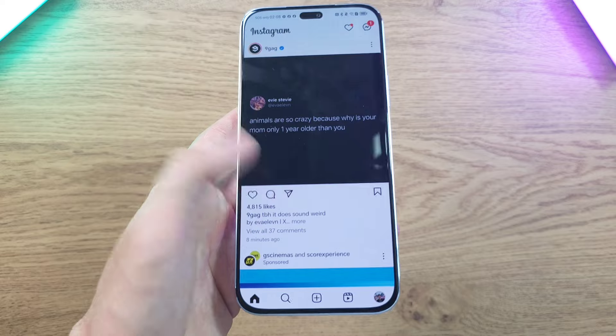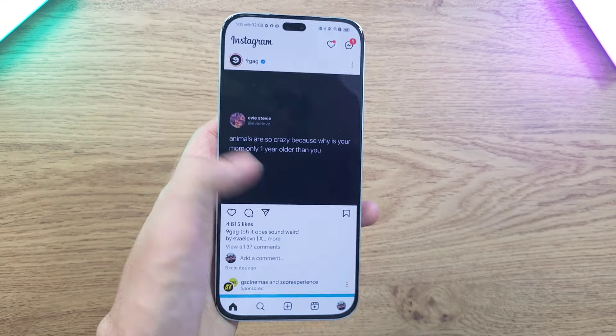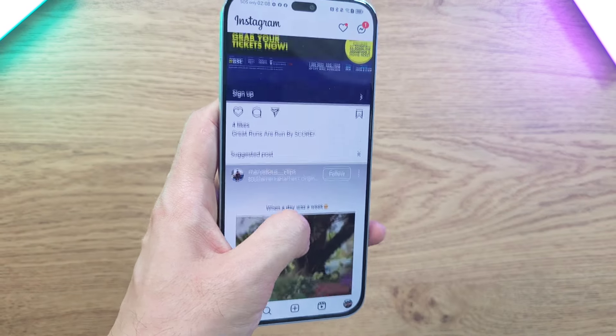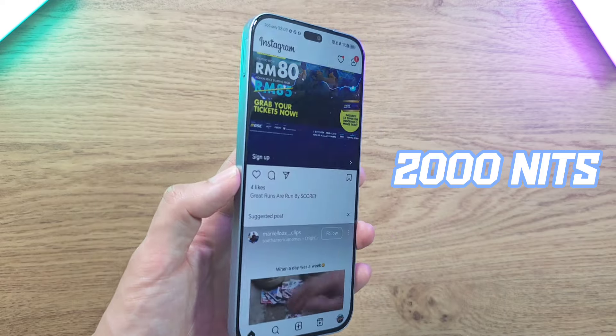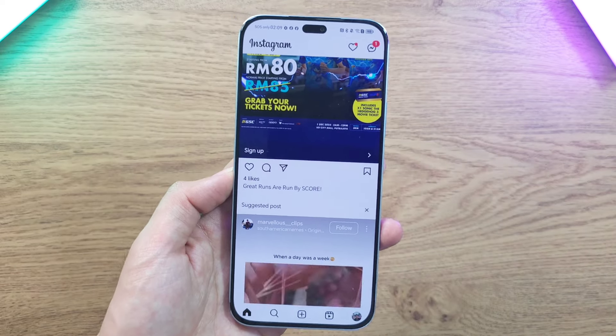One thing to note is that the phone only has a downward-firing speaker — there's no stereo speaker setup, which is a bit of a bummer given the amazing display. On the upside, brightness can max out at 2000 nits, which is great for people in sunny climates like Malaysia.